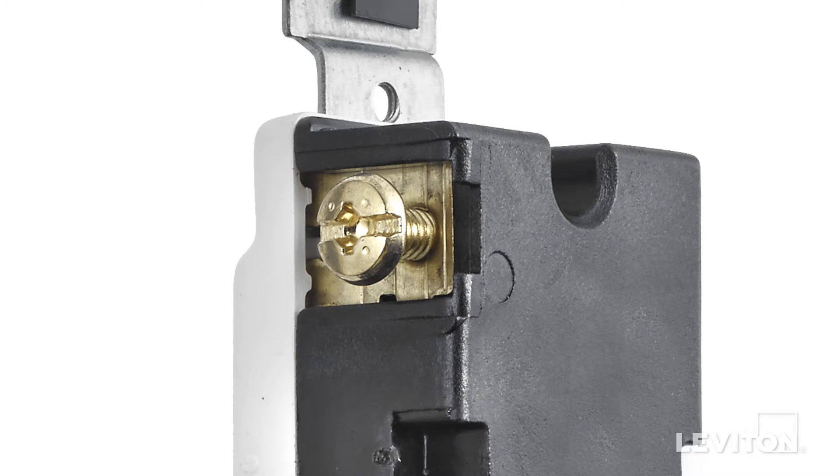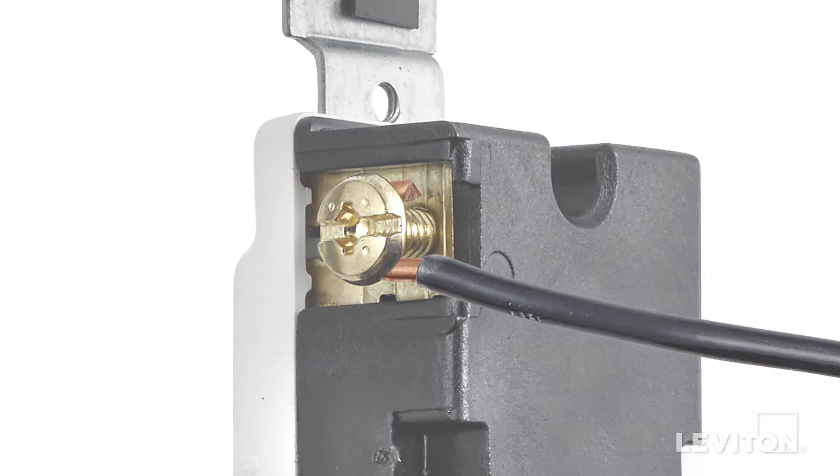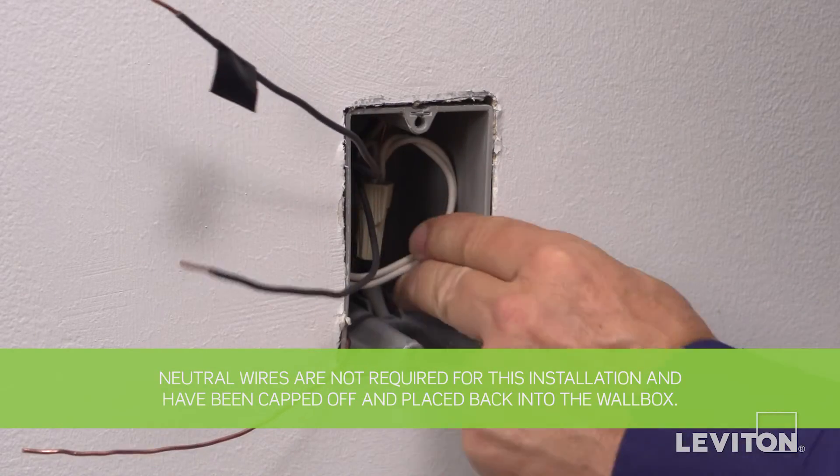These devices offer the option of either wrapping leads around the terminal screws or using an external back wire clamp. We are going to demonstrate back wiring. Note: a neutral is not required for this installation.